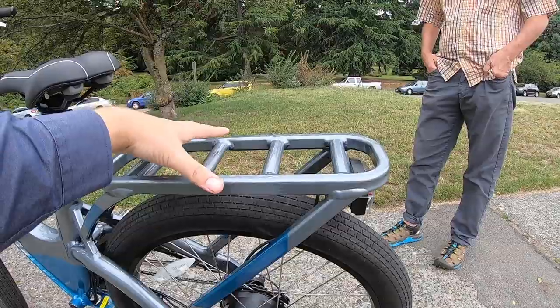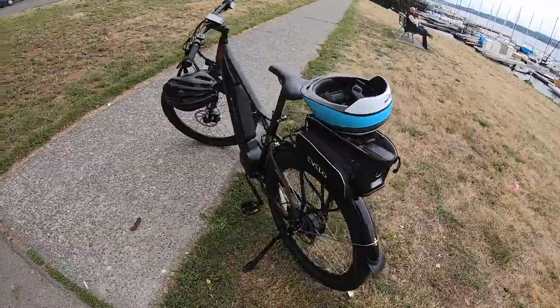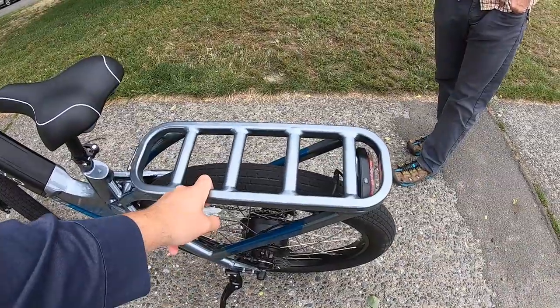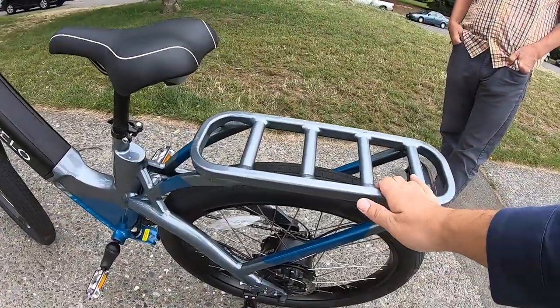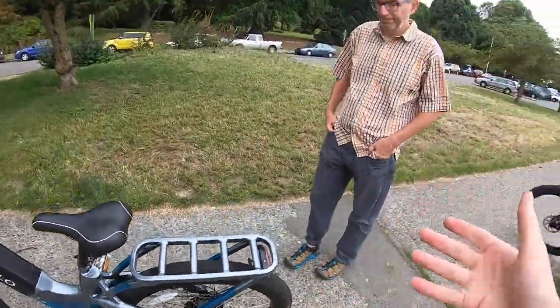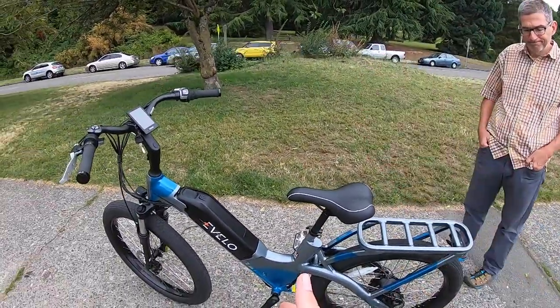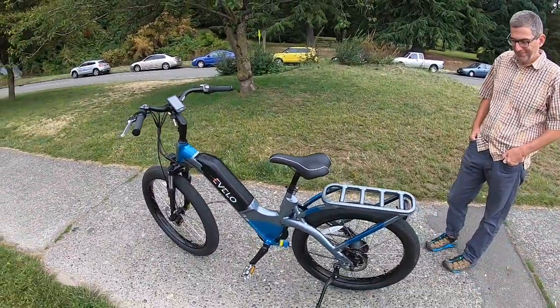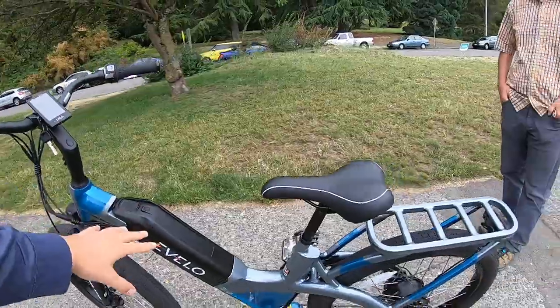A trunk bag or a bag that flops over the top would work well on this rack. If you have a single-sided European bag with a tiny hook, you may want to check compatibility since the tubing is quite thick. The rear rack has a 50-pound capacity, and the total bike capacity is 350 pounds — so a 300-pound rider could carry a 50-pound load, which is quite a lot for a bicycle, made possible by the electric system.